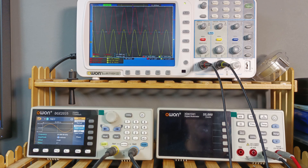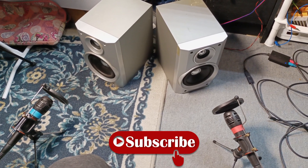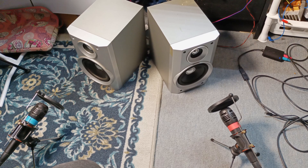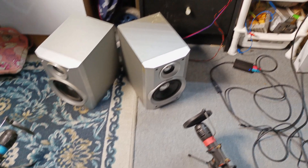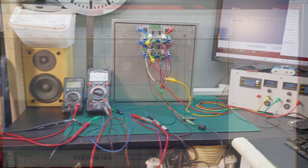Now let me set up for a sound test and see how it sounds in stereo. As usual, I'm using cheap speakers because I don't care if they get broken in case anything goes bang. Let's play some music and see how it sounds.